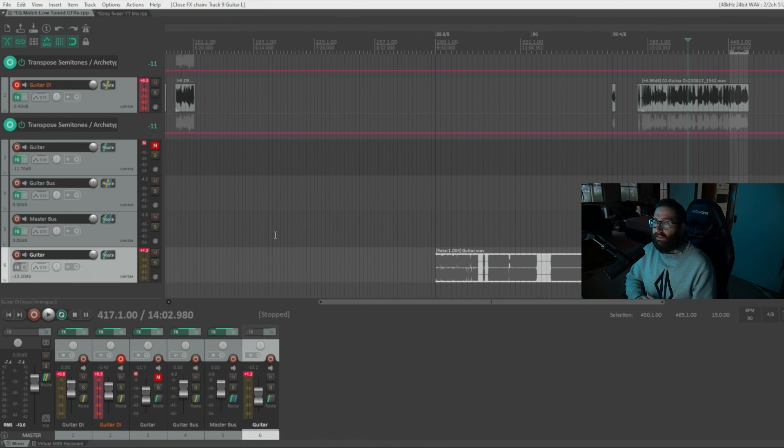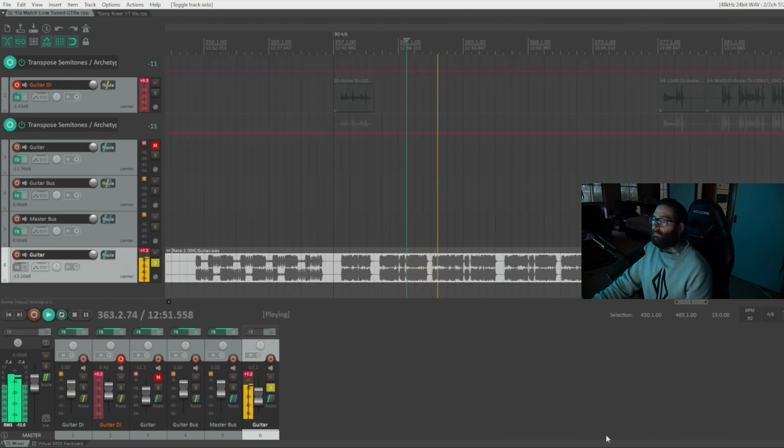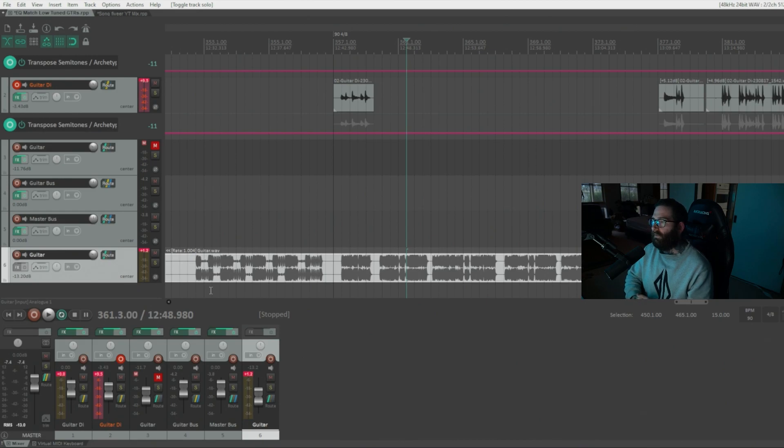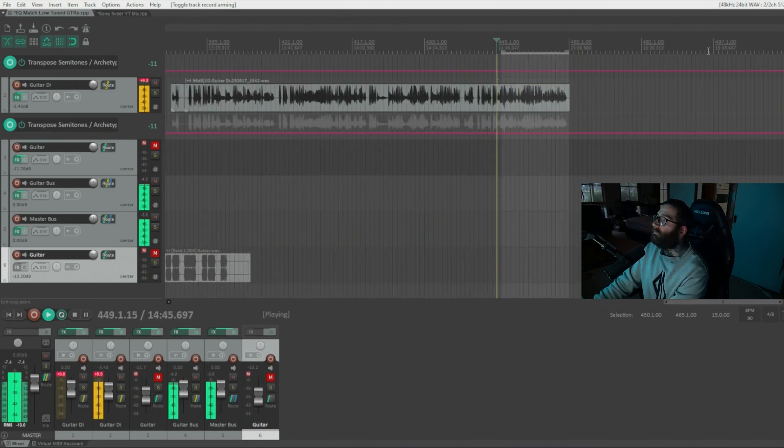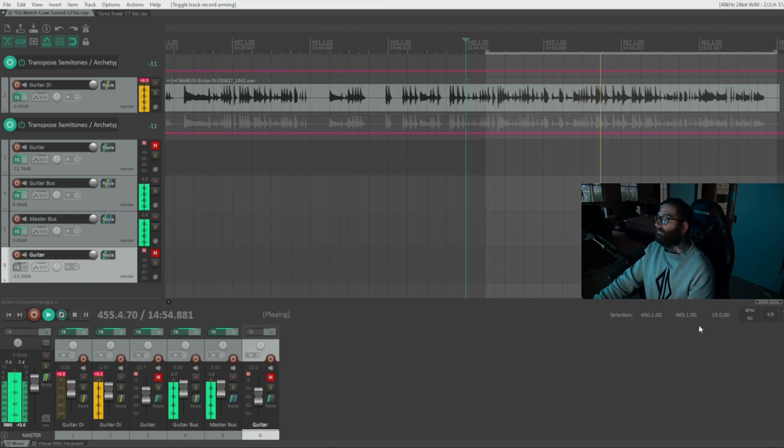What about super low guitars where you have resonances that need to be removed? This guitar is in a really low tuning — the same tuning that Humanity Last Breath plays in. Their guitar sounds extremely compressed and low. There are a lot of issues that come up when trying to mix super low guitars, especially when pitching them down that far. I played some stuff on guitar and tried to match their tone as best I could.